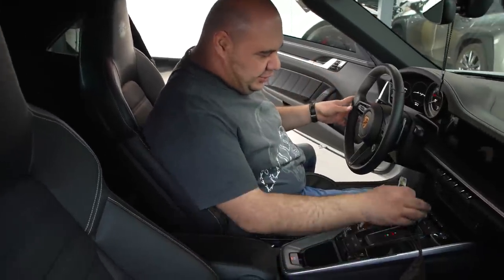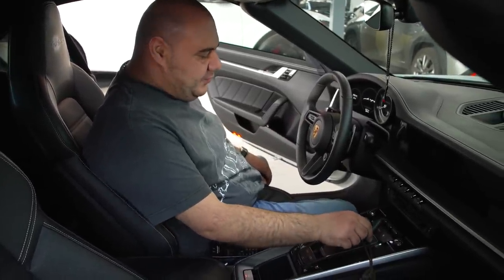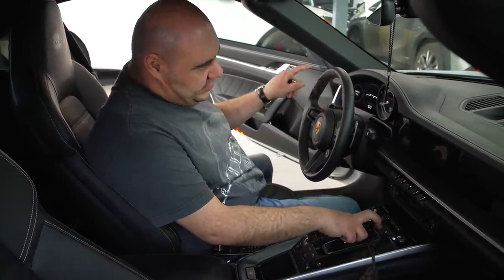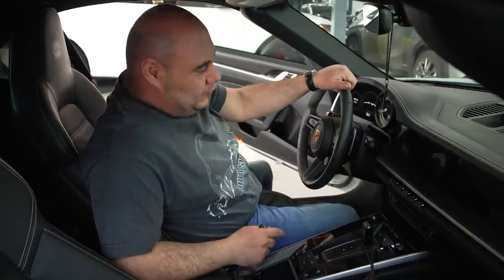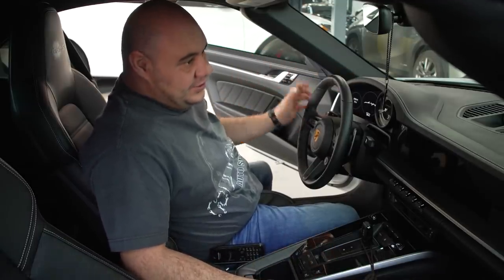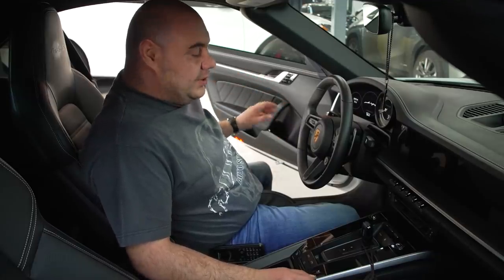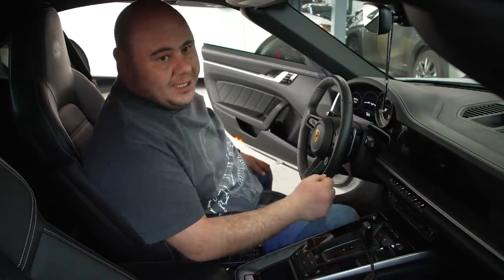They completely changed the shifter. To be honest, I'm not a huge fan of the new shifter. I like the old one better — it was like fun to drive, it looks like a stick shift shifter. The 2022 Porsche 911 GT3, I like that shifter — it looks like a manual shifter. My favorite car between the Turbo S and the 911 GT3 is the GT3. The GT3 handles the car better than the Turbo S, but the Turbo S is much faster than the GT3. The only thing I would change on this car is to have that GT3 shifter that looks like a manual.